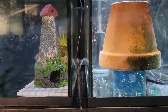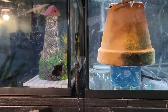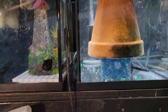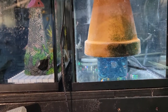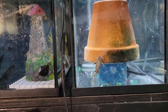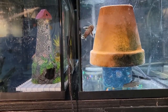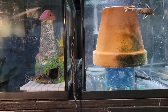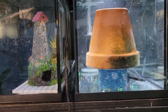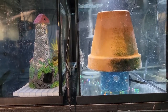In each tank we put only one male and one female. In total we have about 12 or 15 of them, and we picked the females that look a little more round, hopefully carrying more eggs, and the nicest, longest male. One pair in each tank so the male and female can concentrate on each other without distraction.